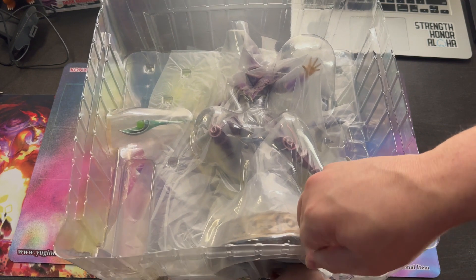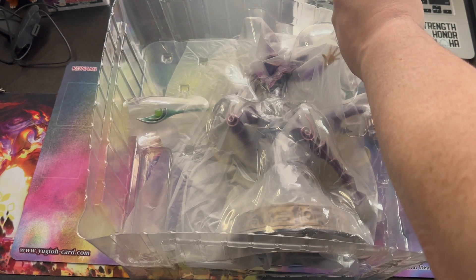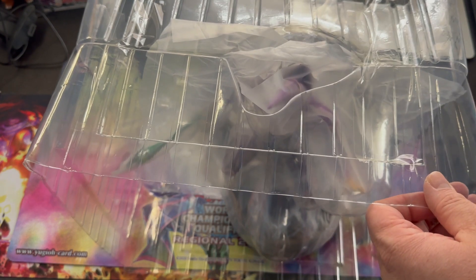Already I can tell this is great quality. It's pretty heavy. Oh, there's tape up there — I didn't know that.